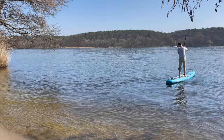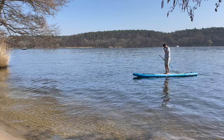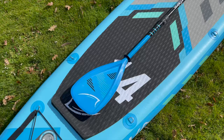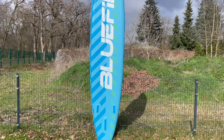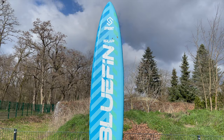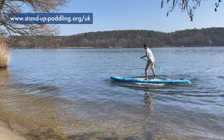The only small drawback is that the board is not exactly lightweight. However, the stable construction is a guarantee for the great stiffness and performance of the board and gives it a resilience against which the competition must be measured. We hope that this video has given you a good overview of the Bluefin Sprint and you can now decide for yourself whether the sporty board suits you. We have included more interesting information and links in the video description, as well as an even more detailed written test report at stand-up-paddling.org/UK.